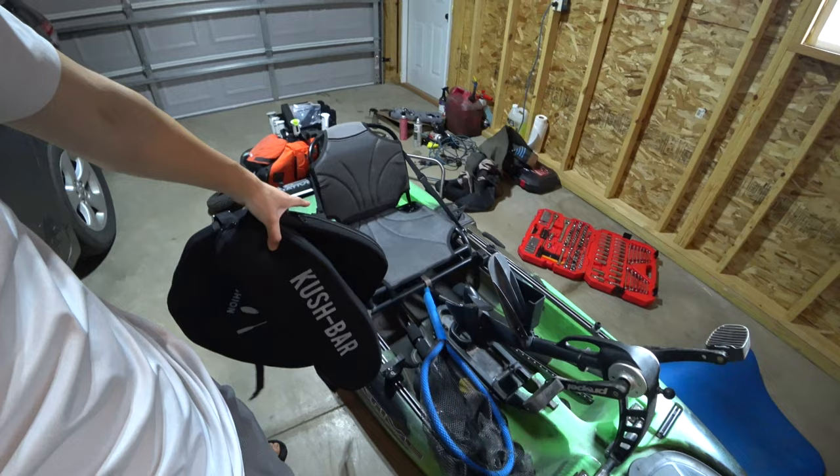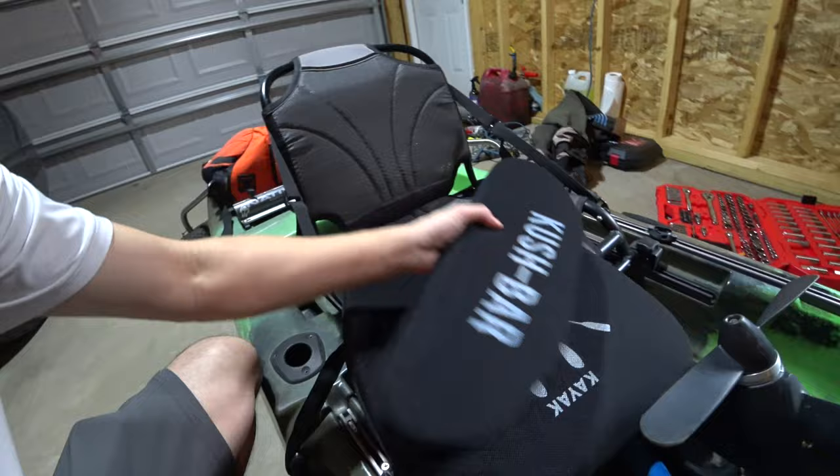What is up guys? In today's video, we're going to do a little modification to our Slayer Propel 10 seat. As you can see, we got the kush bar and the kai cushion for our bum.